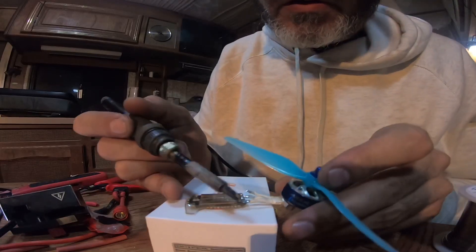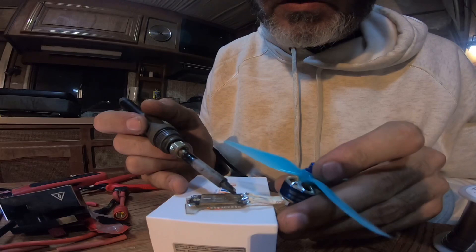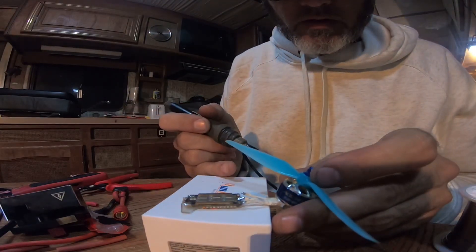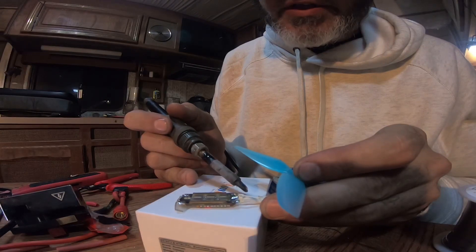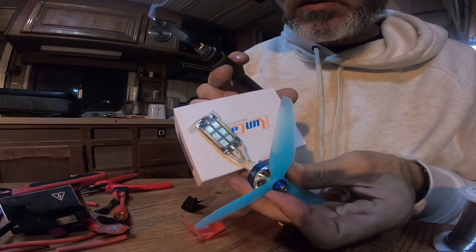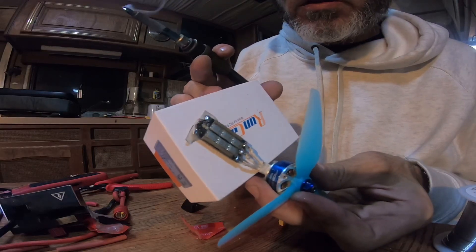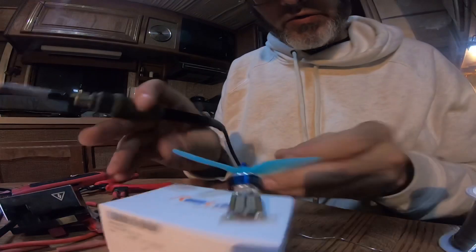Add some more solder, touch it till it gets a nice flow on each pad, then we'll go to the other side.